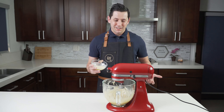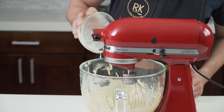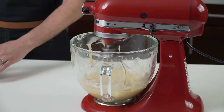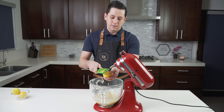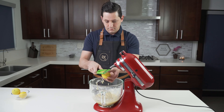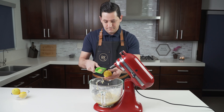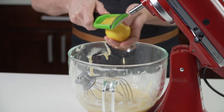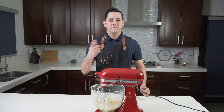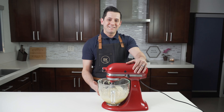And then add the melted butter and mix to combine. So now we want to zest the lemon and we're only going to put the zest, not the juice — we will keep the lemon juice for the syrup coming next. Mix to incorporate, and now the batter is ready.